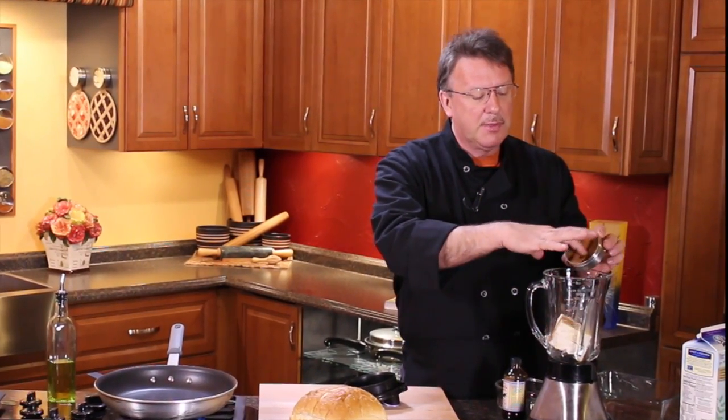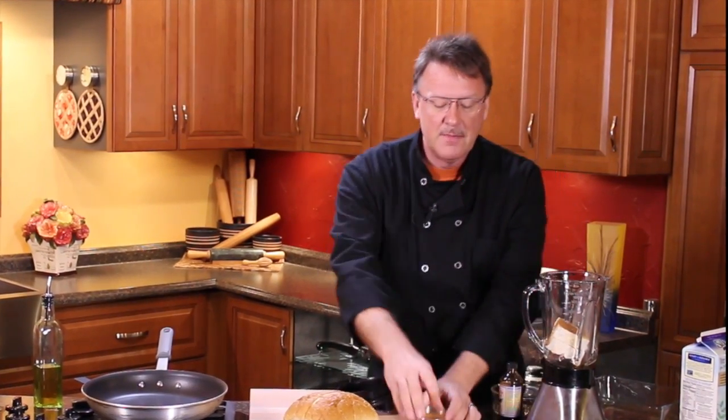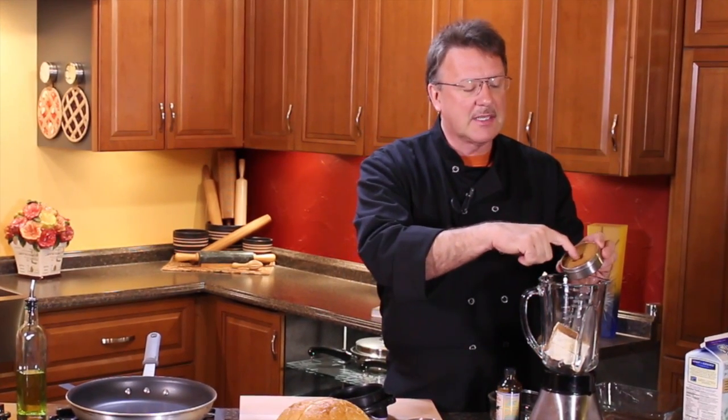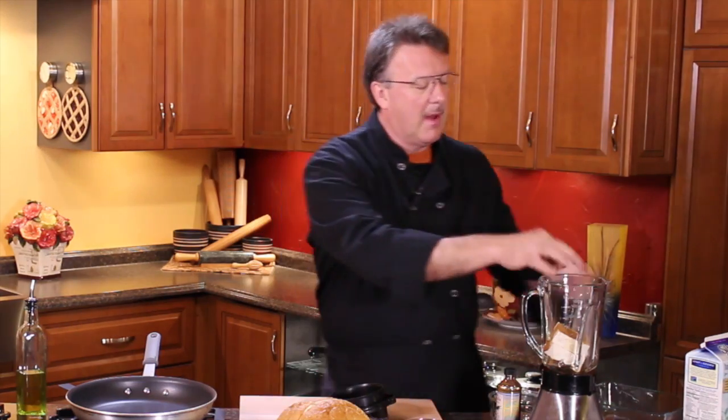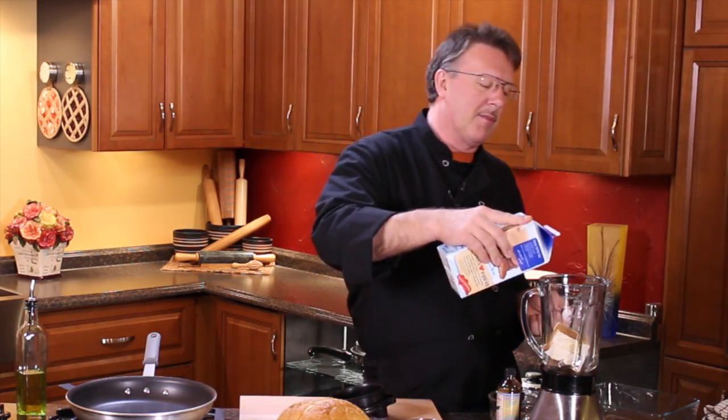Cinnamon — you can just put a little bit of cinnamon in there. This is actually pumpkin pie spice, and I just got some fresh pumpkin pie spice so I figured I'd throw some of that in there. That will really help the flavor. And then we just hit it with some soy milk.